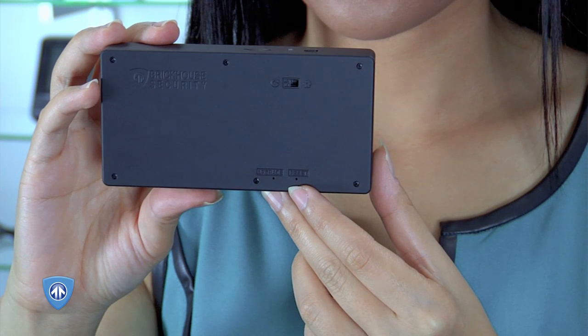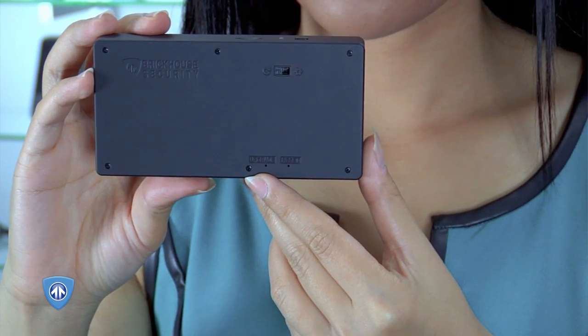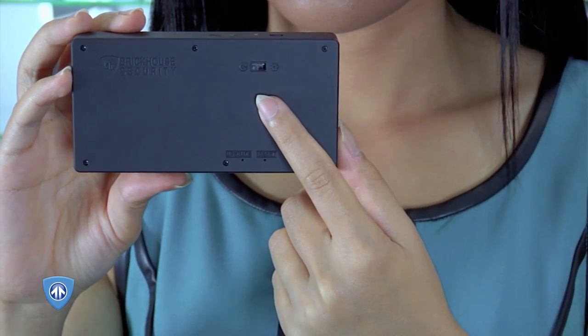On the back side of the BlackBox Pro HD, you will find a recessed upgrade button, which can be used to upgrade the device, and a recessed reset button, which can be used to reset the device. Above that is the mode switch.